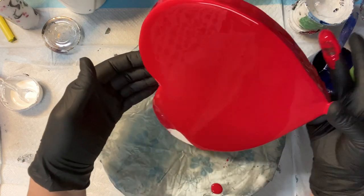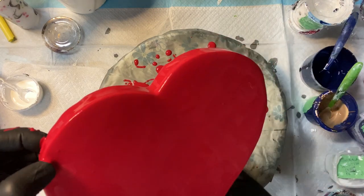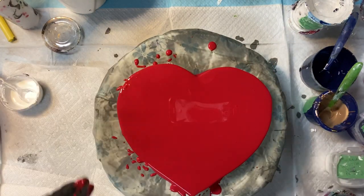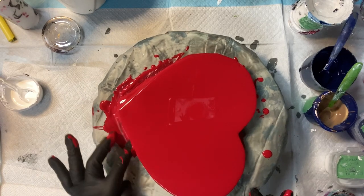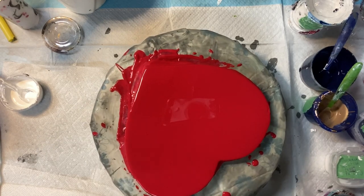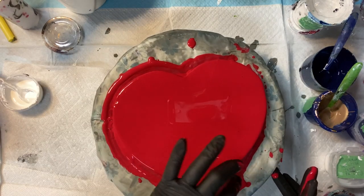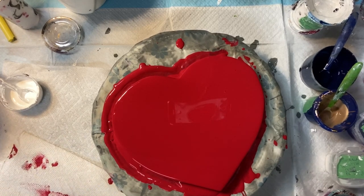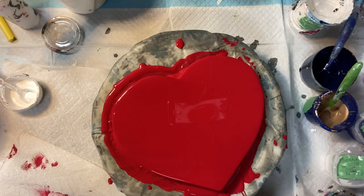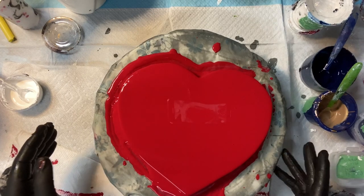I should have taped the back, but I didn't. That's okay, I'll just paint the back red too. I'm telling you it really helps when you have a wet rag to wipe your fingers on — it works much better than paper towels, and you don't go through as many paper towels either.